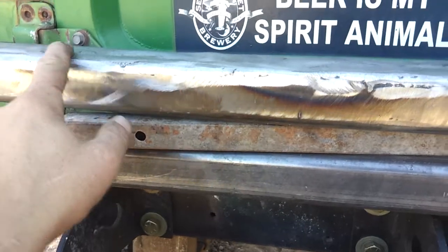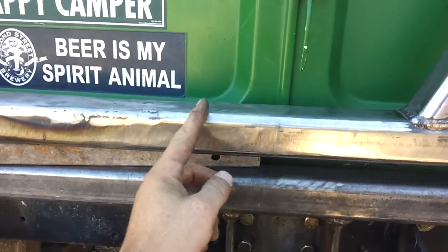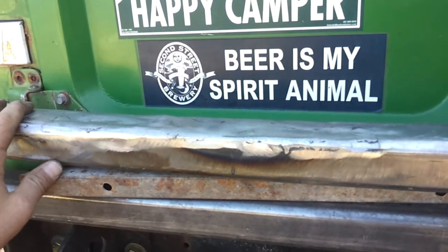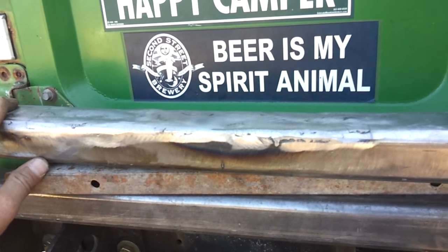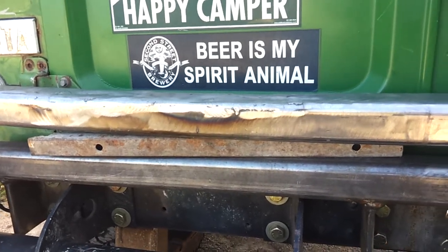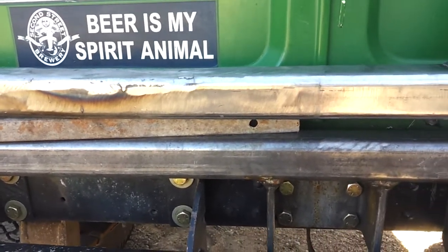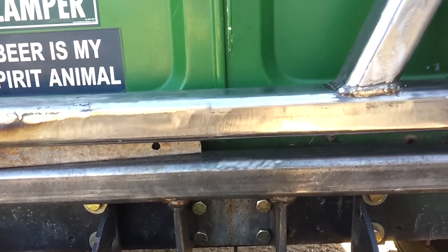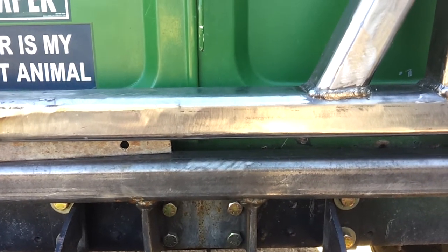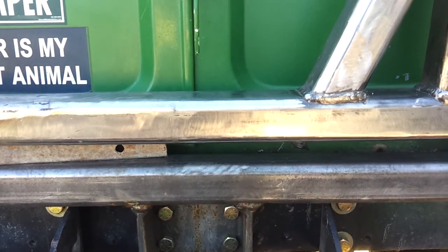I don't know if I'm going to use this bar anymore. This section from about here on out — it just looks like I messed it up too much. So that's where I'm at with my project that I thought was going to take a couple of weeks, but you know how these things go.